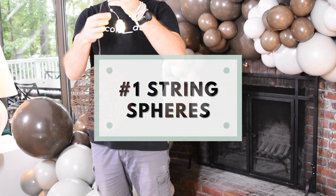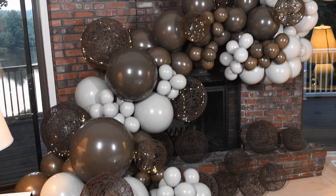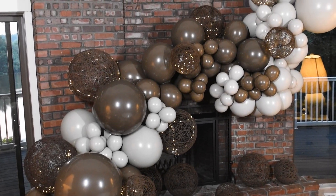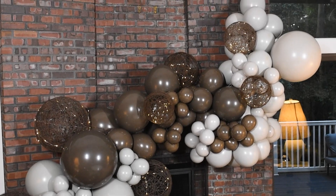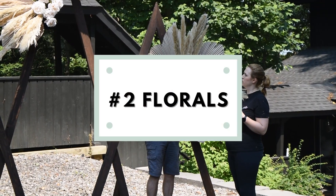The first one is string spheres. I love adding string spheres to balloon decorations — it adds a nice texture, and with fairy lights it has a nice magical finish.